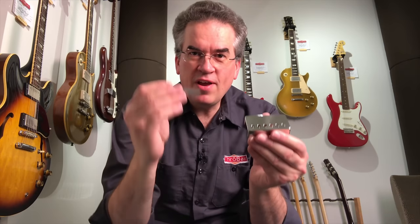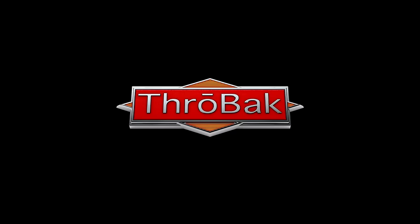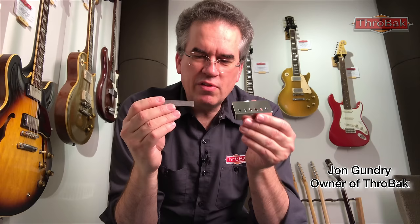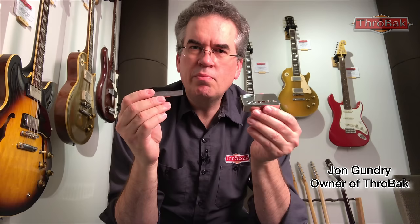How to change the cover and the magnet in a PAF-style pickup, coming up. PAF covers and PAF-style Alnico magnets are two items that the adventurous guitar player may change. Throwback makes both of these — a variety of Alnico vintage-spec magnets, as well as their own stamped PAF-style cover.